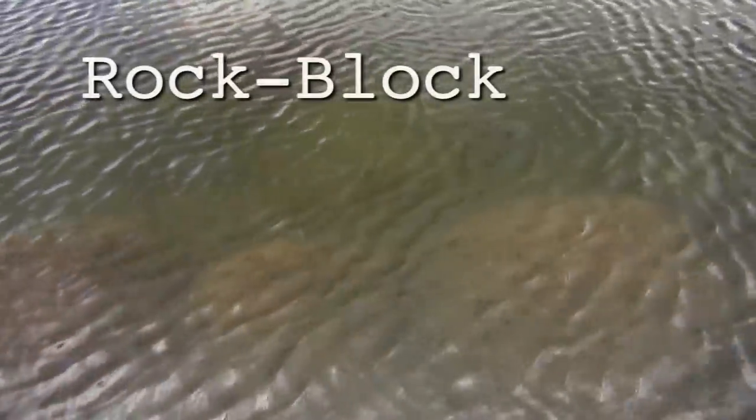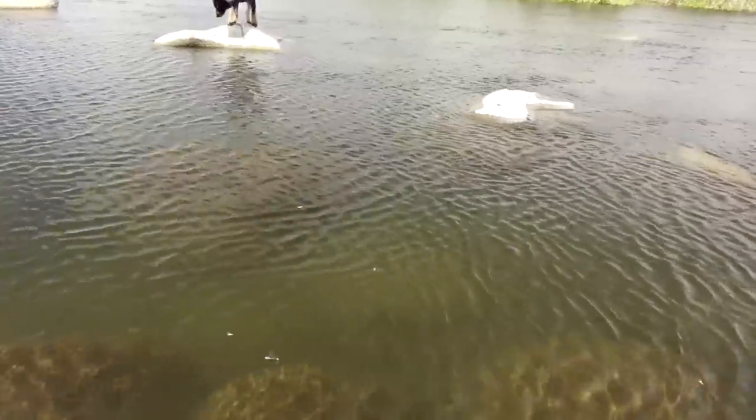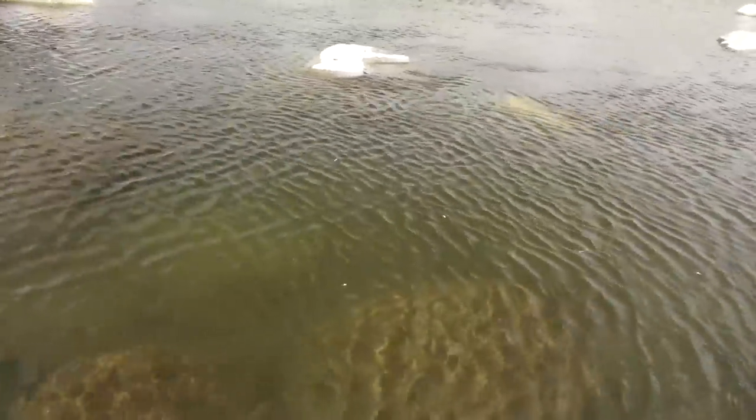Now that we have our equipment in place, let's figure out how to find these fish and how to shoot them. In the area that I like to fish, I found the perfect spot. The underwater terrain is what I call a rock block. The rock block forms a sort of funnel for the fish to go into, so it's sort of a natural fish highway. It also gives them a false sense of security because it gives them somewhat of a place to hide. On the rock that I'm standing on, I have a 180-degree view, so I have a lot of opportunity to stick fish.